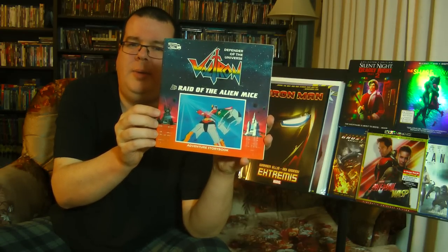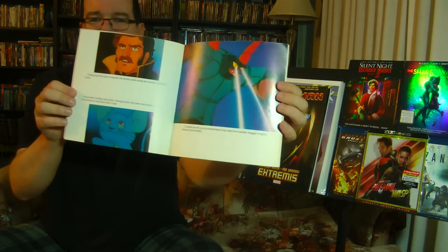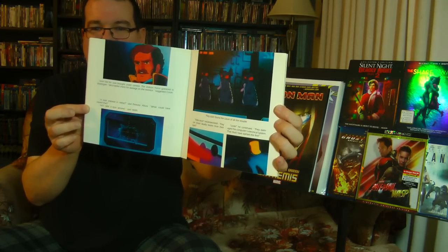This is funny — Rosie and I were just talking about Voltron today and I was telling her about some of the differences between the American version and the original Japanese version. We have Voltron: Raid of the Alien Mice storybook — one of four storybooks they did. It's a storybook with photos from the actual episode, which is kind of cool, though they're all pretty fuzzy low-res photos — you can actually see the scan lines. Like, this is obviously 1984 — before the days of digital scanning.